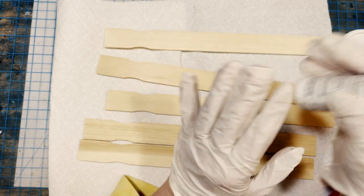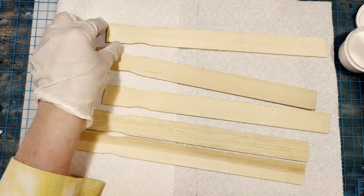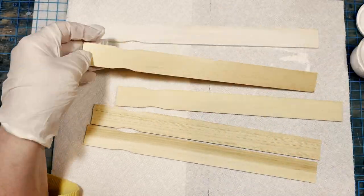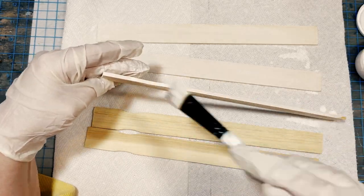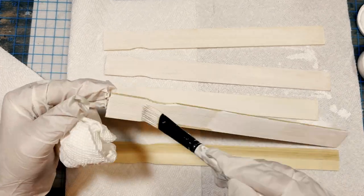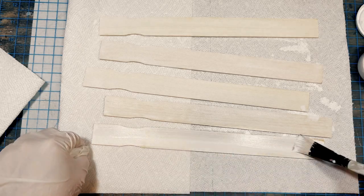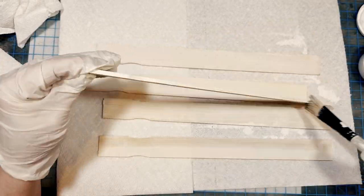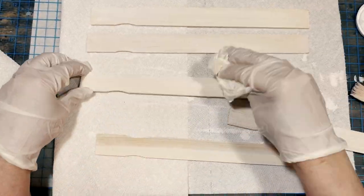While my stain was drying, for the other base sticks — spoiler alert, we're making a tray — I needed four more sticks for the base, but I painted five of them just in case. I'm using a mixture of DecoArt titanium white matte acrylic paint mixed with water, just to give them a nice whitewash effect. I did two coats on each stick and wiped the excess with a paper towel so I could still see the wood grain under the white watered-down paint.